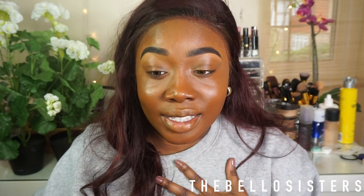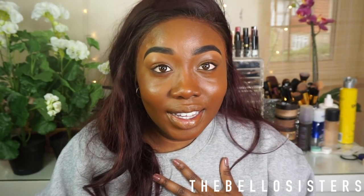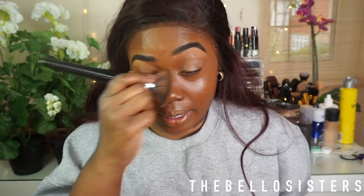I'm just going to blend that all out with my brush. I look really oily — I think I put on too much. Don't put too much, a little actually goes a long way. This is what happens when you're heavy-handed like me.